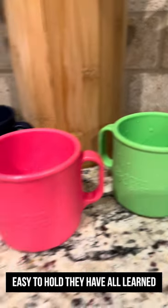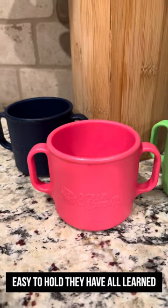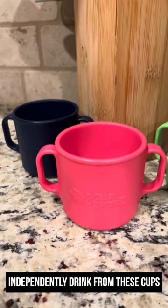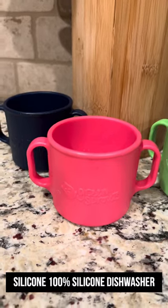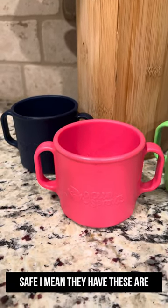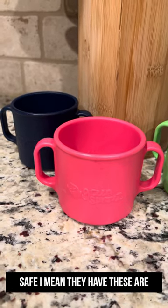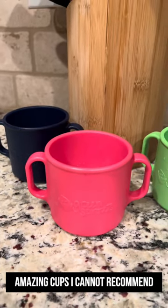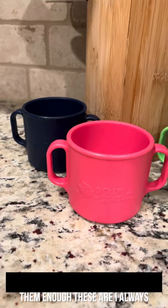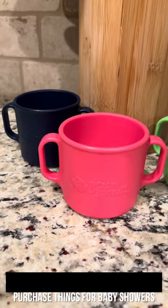So easy to hold. They have all learned to independently drink from these cups. Silicone, 100% silicone, dishwasher safe. These are amazing cups — I cannot recommend them enough. I always purchase these for baby showers.